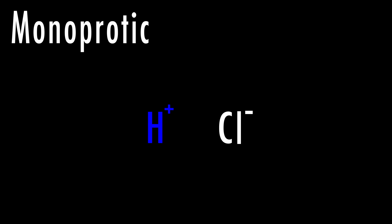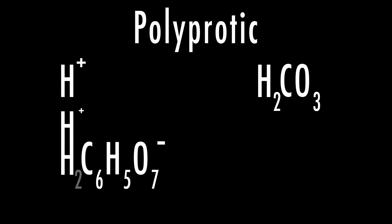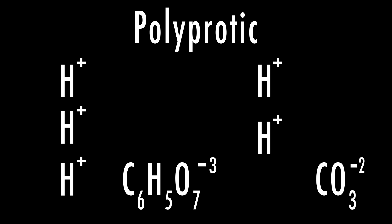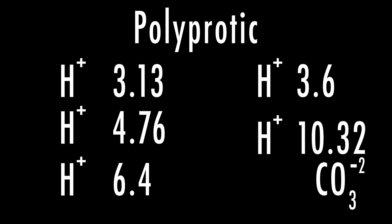With both carbonic and citric acids, there's not just one pKa number, because they're polyprotic. Some acids, like hydrochloric acid, are monoprotic and just have one ion to give. However, citric and carbonic acid are polyprotic, meaning they have multiple ions to give. Citric acid is triprotic with three ions, and carbonic acid is diprotic with two. Each time an acid dissociates, it has a different pKa. For citric acid, it's 3.13 the first time, then 4.76, and finally 6.4 — meaning with each dissociation it's less likely to break up. But this still makes it quite a bit stronger than carbonic acid, which only has two ions and pKa values of 3.6 and 10.32.